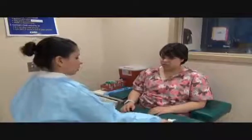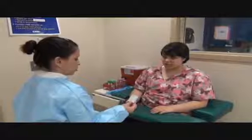Student, do I have permission to try your blood? Yes. Okay, can you please state your name and date of birth? It's Johnson Garcia, 9-24-91.